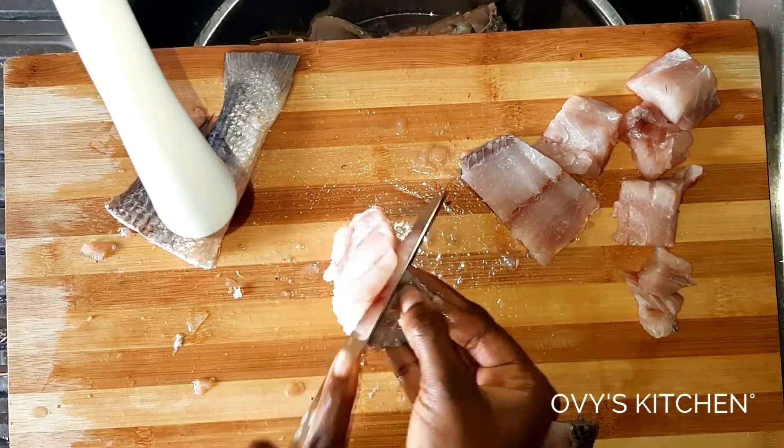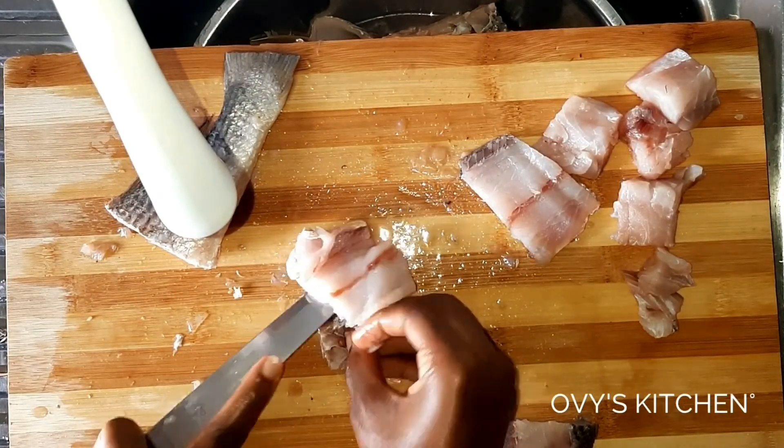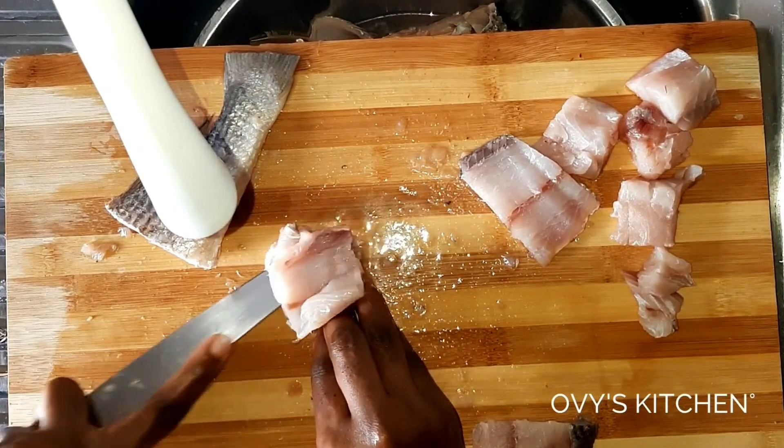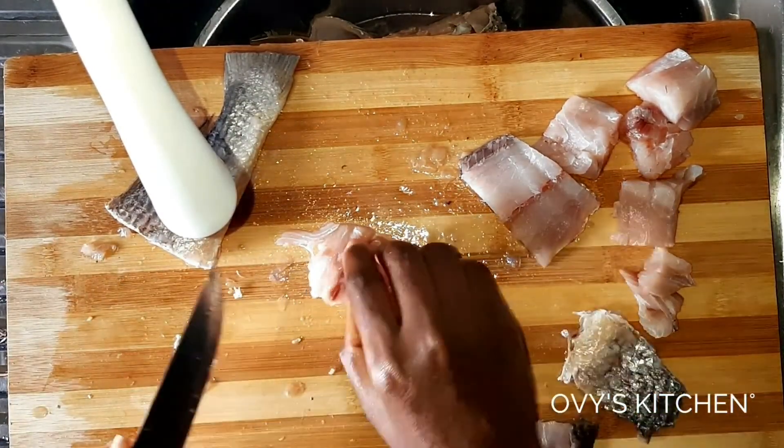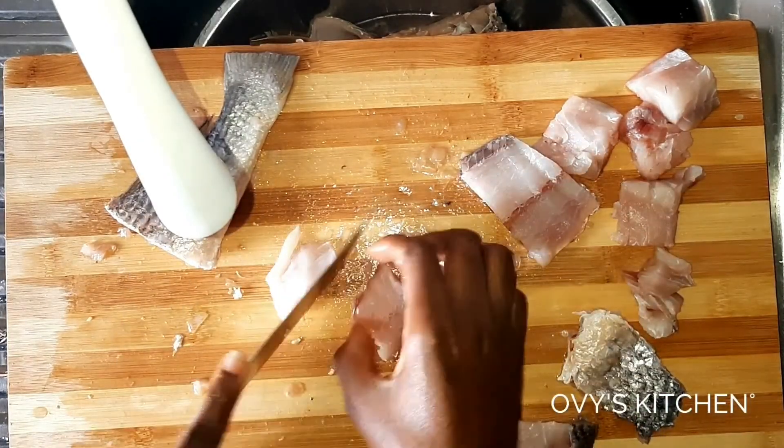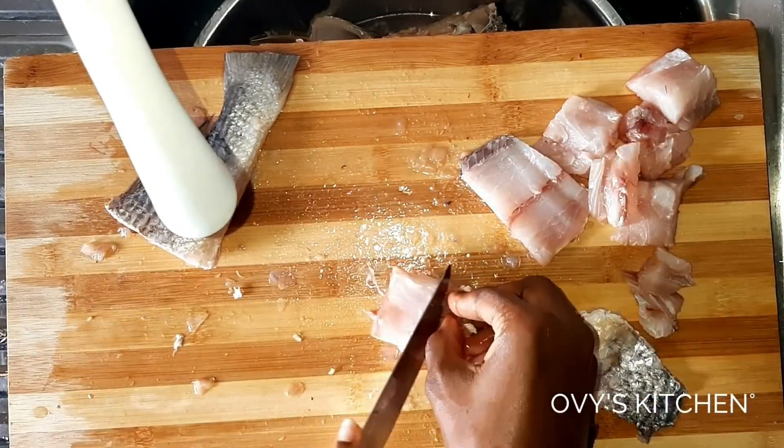Straight into this video — I'm just filleting my fish as you can see. It's basically deboning and removing the skin, so we're going to have boneless, skinless fillets.